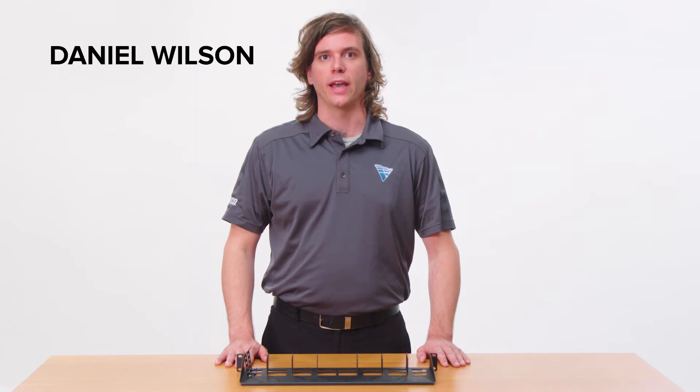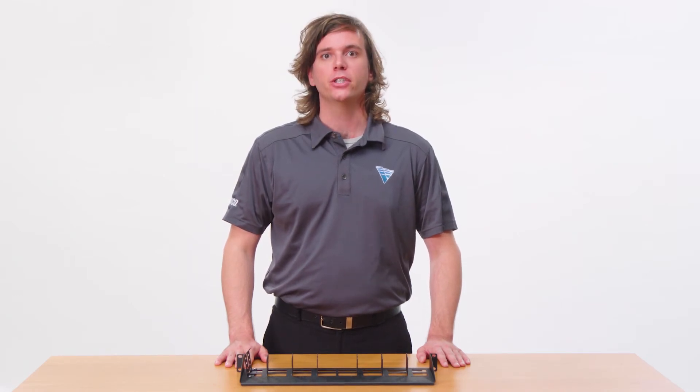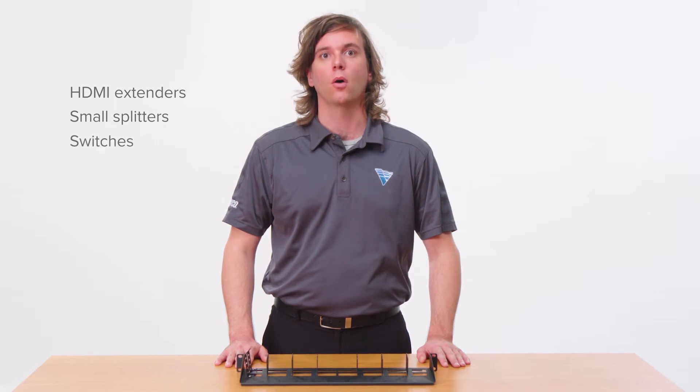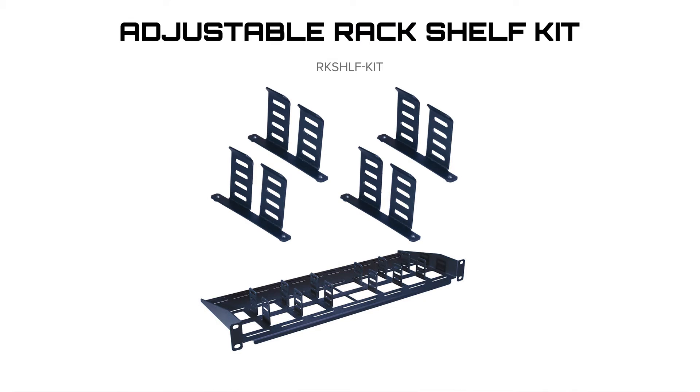My name is Daniel Wilson with Vanco, and we're introducing our universal rack shelf mount. This shelf can hold any small HDMI distribution product such as HDMI extenders, small splitters, switches, or converters. It includes four mounting brackets.